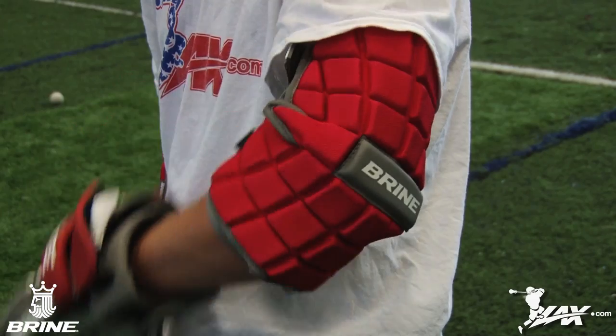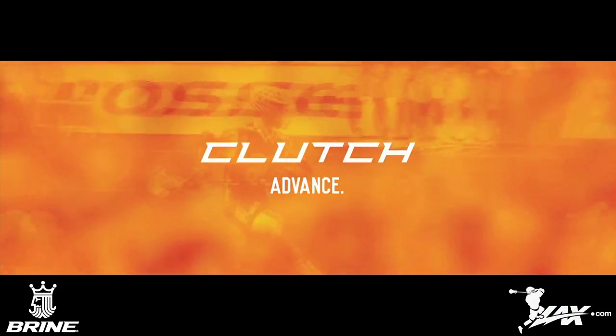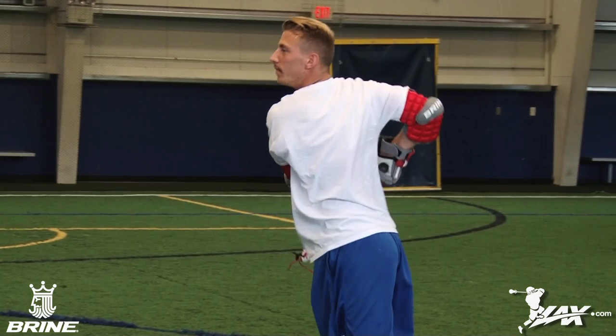The Bryan Clutch Arm Protection Series as well as the rest of the Clutch line are now available at LAX.com for the guaranteed lowest price. LAX.com, where players get their gear.